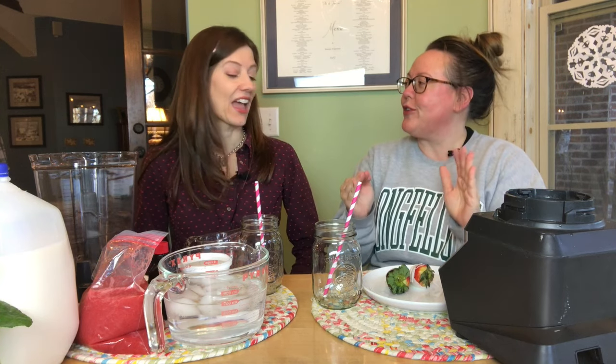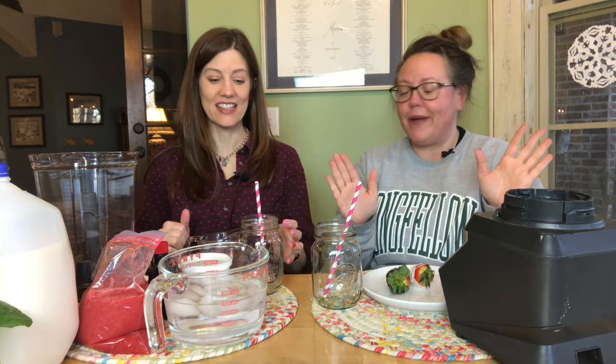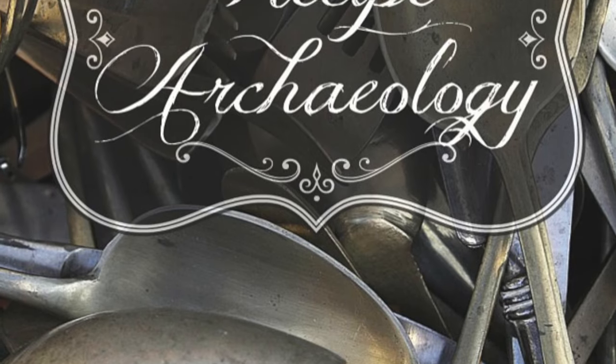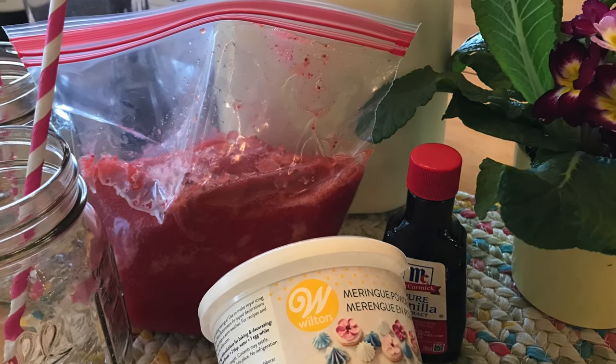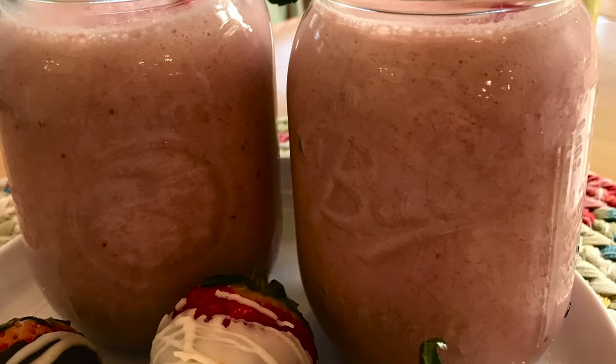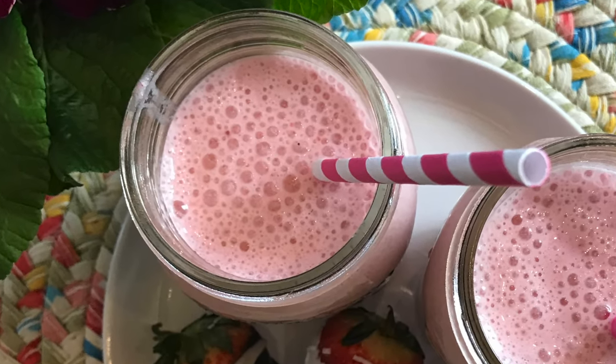I'm so excited because this will be my first Strawberry Julius I've ever had in my life. Welcome to Recipe Archaeology! We are back at the kitchen table, which means you know what it means — we're making a drink.